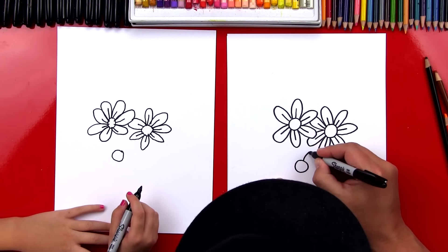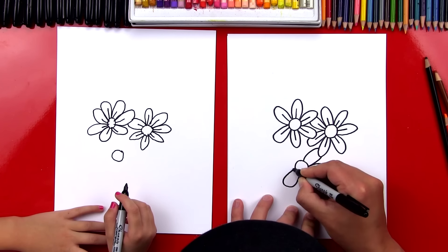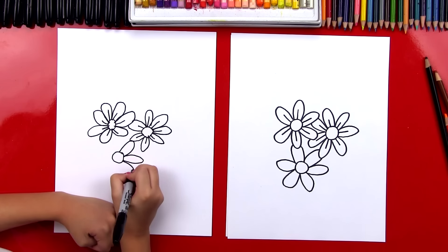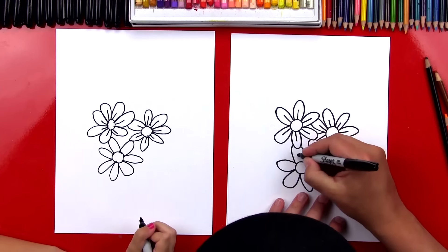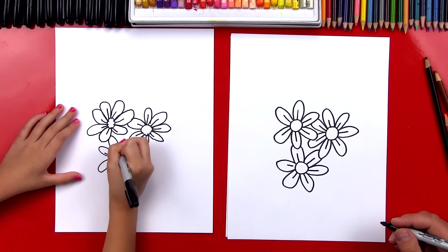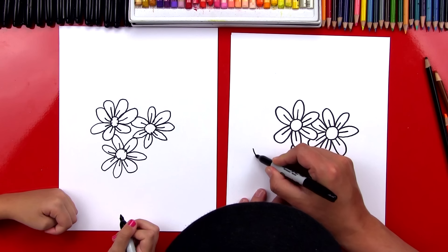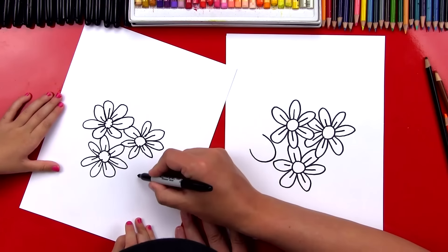Now we're going to draw one more daisy down here. If you draw your daisy further away, you might not need to overlap the petals. But if you draw the center really close to it, you may need to do more overlapping. Now let's draw the petals — on mine I'm going to do a lot of overlapping on this one, and on the bottom petals they probably won't need any overlapping. We drew our three daisies.